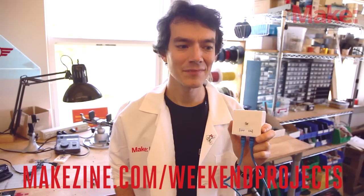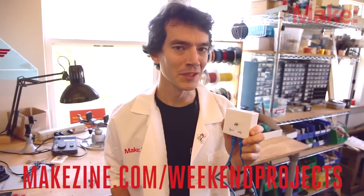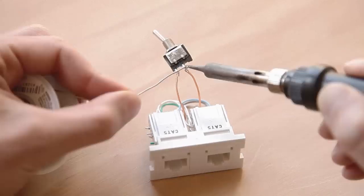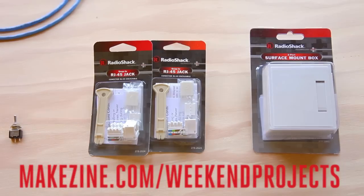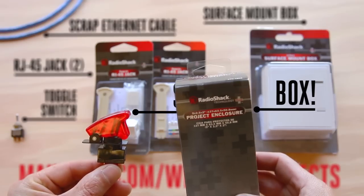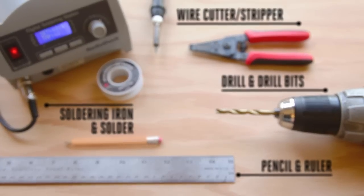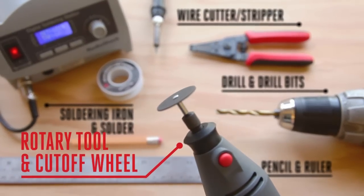You know, I feel like we could do a little bit more with this. Let's try this one more time. To make one really awesome you'll need these parts, but you'll need a more impressive switch and a bigger box to mount it on. And these tools — also you'll need a rotary tool with a cutoff wheel.